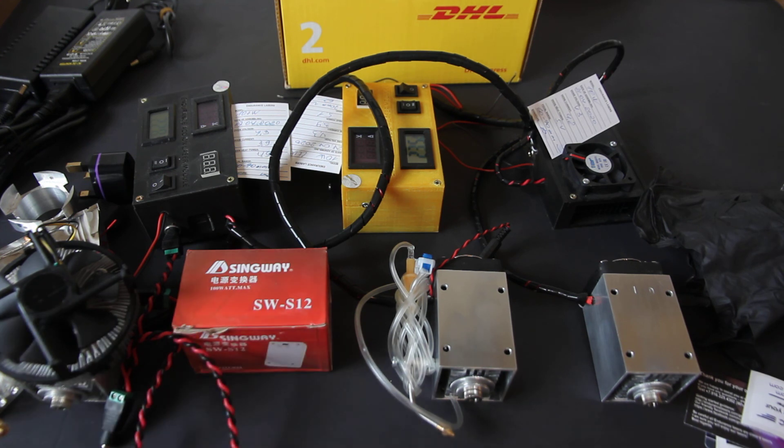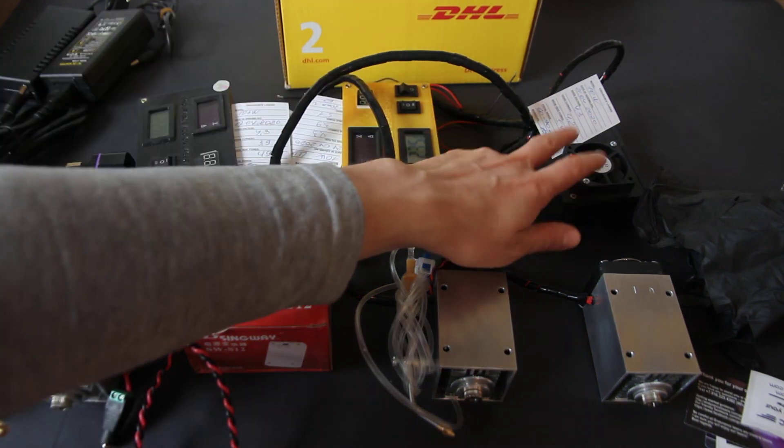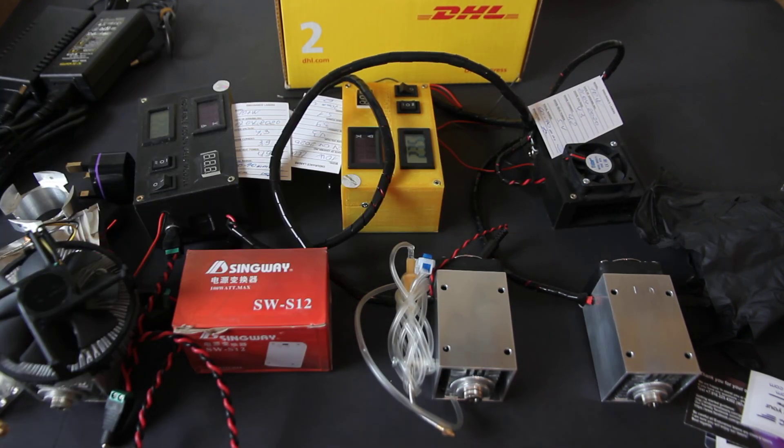If you need more information about operating the laser box, we have a video on our YouTube channel. We also have a video on how to use the laser control board. Hope you liked this video — please share it with your friends and have a wonderful experience with Endurance Lasers. Happy engraving and see you soon!